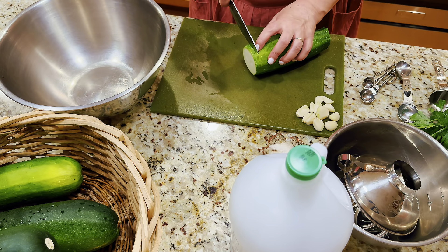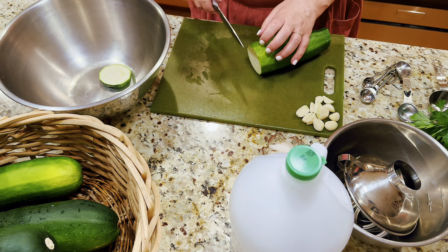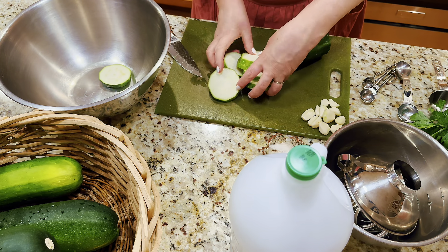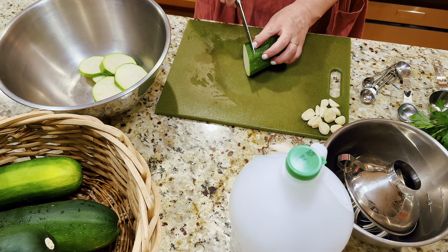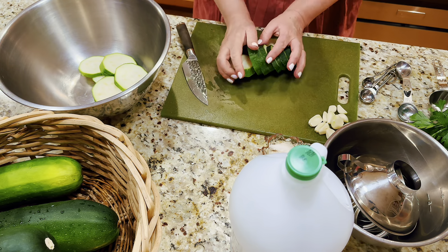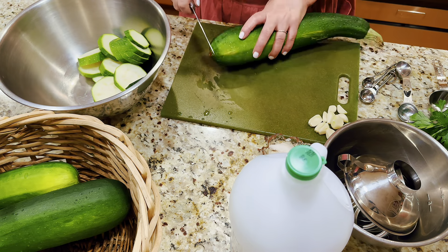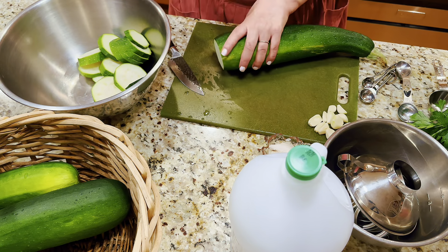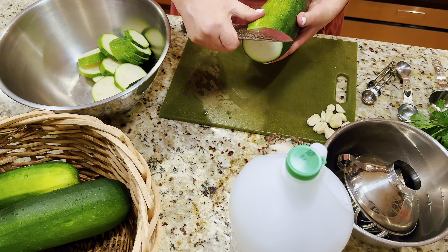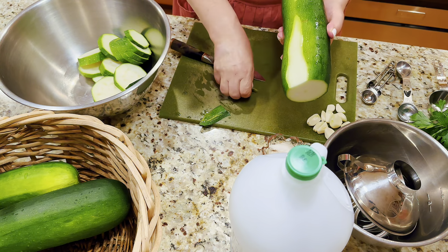I'm going to be slicing them about a centimeter wide — about half an inch — in circles. The jars I like to use are wide-mouth jars; I prefer wide-mouth because they're easier to work with. I'll slice them all like this. If the seeds are very large, I may scoop some out. If the skin is damaged or very yellow, I'll cut that out too — I want beautiful pieces.